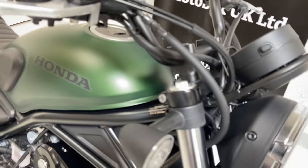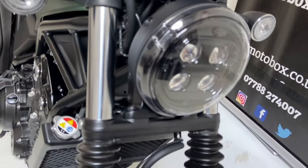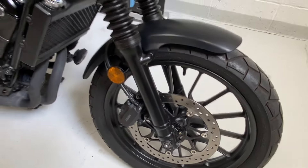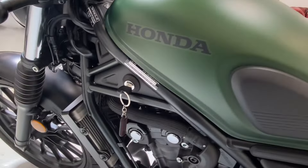Coming round to the front of the bike, it has an LED headlamp. The front fender and forks and everything are all as you would expect. This side of the bike is the same — tank's all in good order, no scratches or dents.